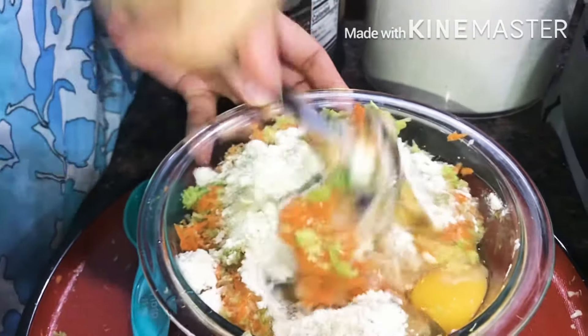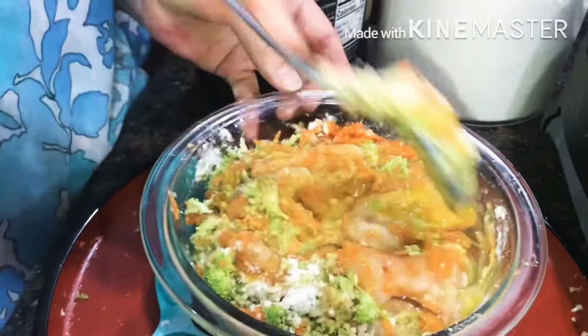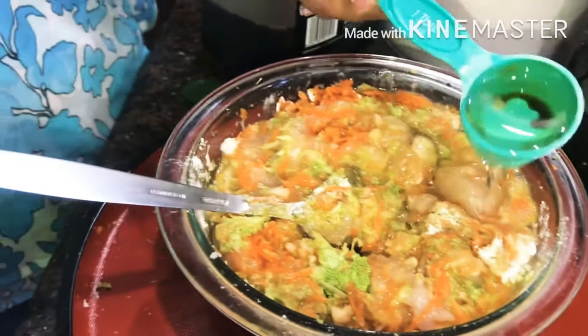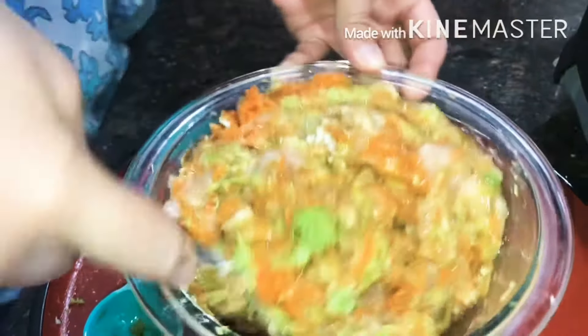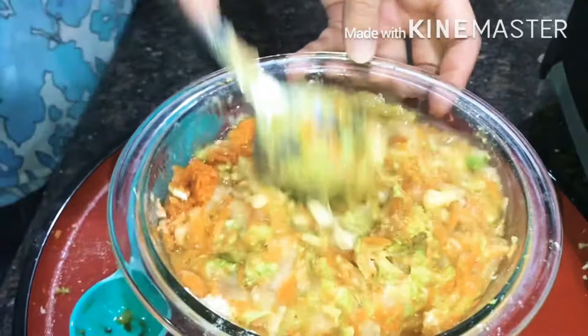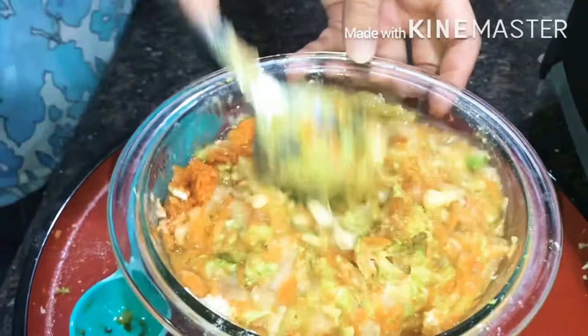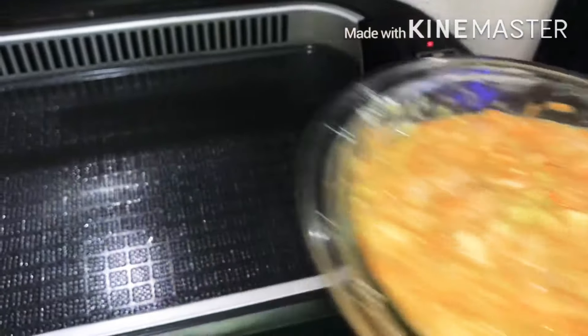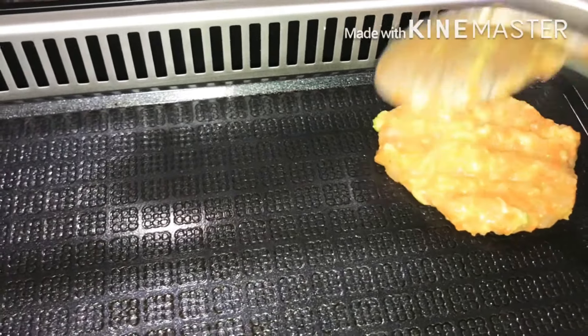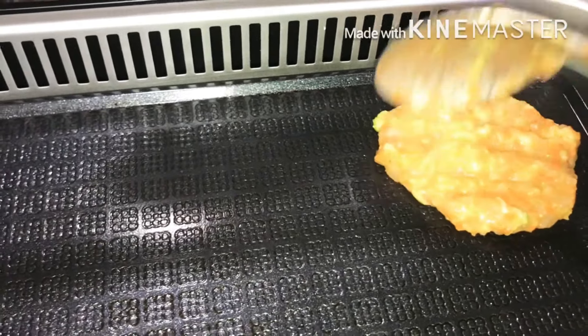Flour — 30 tablespoons of flour. And then some soy sauce, but that's optional. One tablespoon of soy sauce. Then we add one tablespoon of cooking oil.